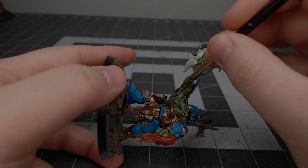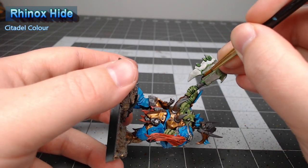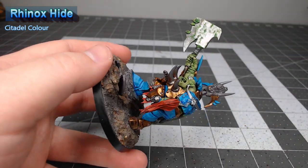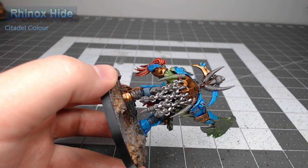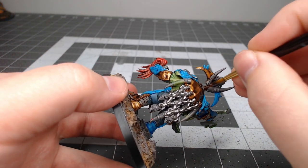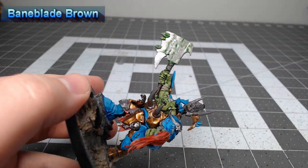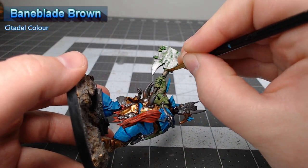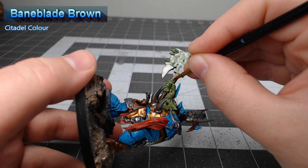Now we're going to take Rhinox Hide and use this to paint any of the wood or leather that appears on the model, including the handle of the axe as well as the bar that holds up his icon on his backplate. Next we're going to take Baneblade Brown and paint this on the handle wraps on the axe, as well as around the wrists and the calves of the model.